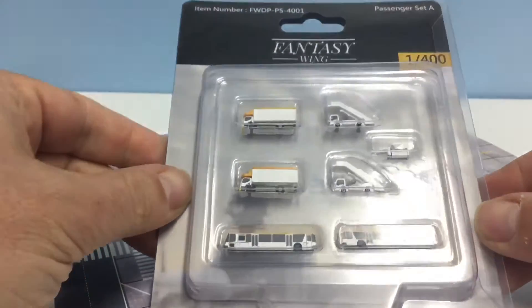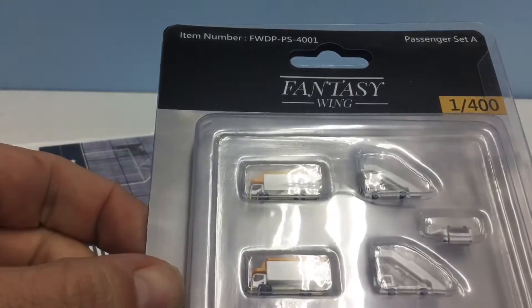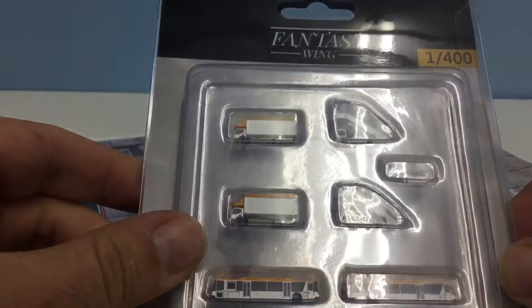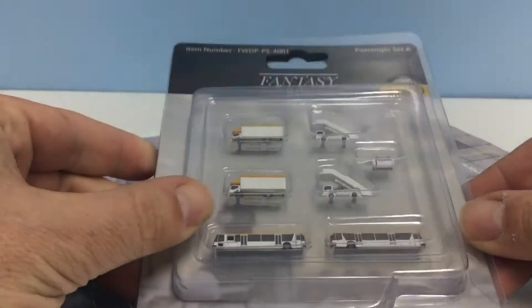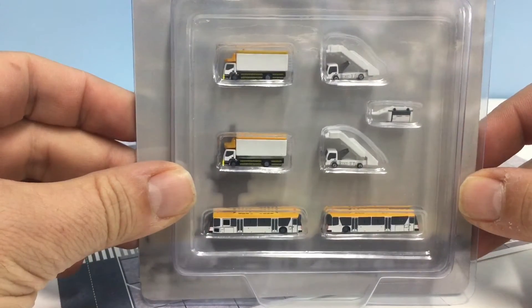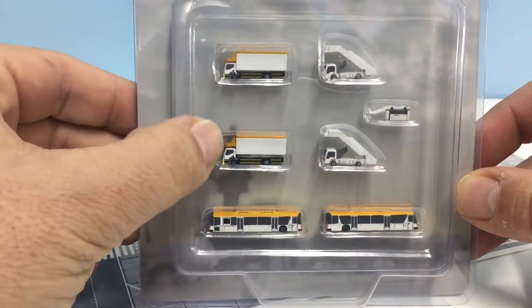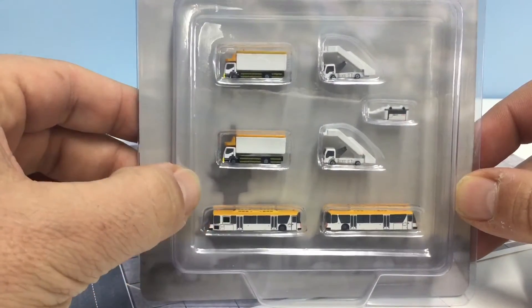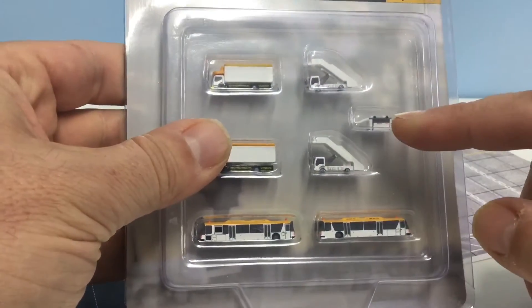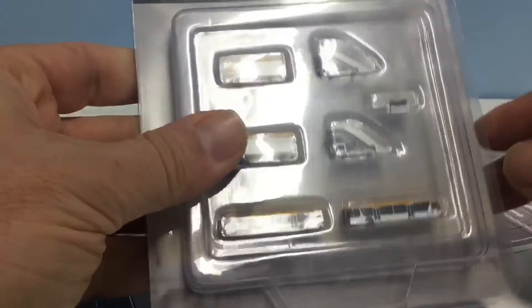Let's take a closer look at this set — it's FWDP-PS4001, which I think means it's the very first moulded set that Fantasy Wings produced, and it's still available. As part of the set you get two food trucks, two airport buses, a pair of powered air stairs, and a little ground generator unit.